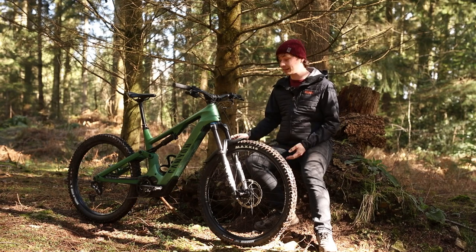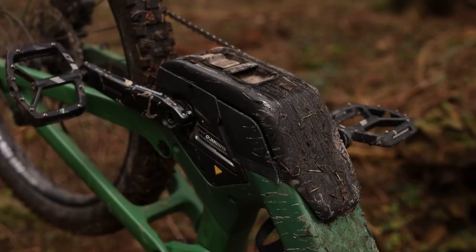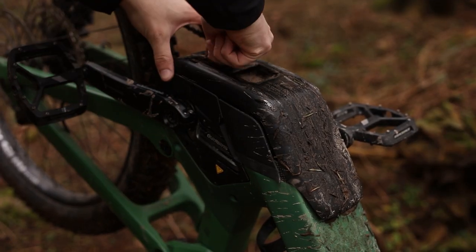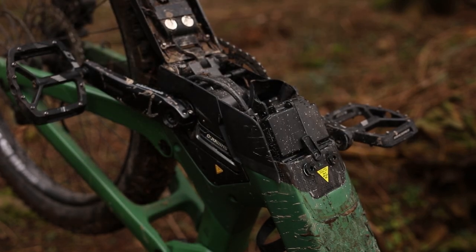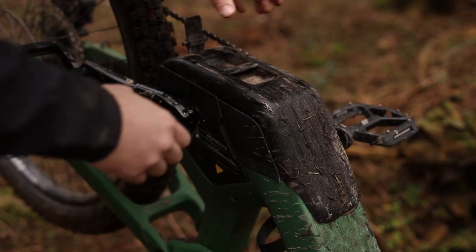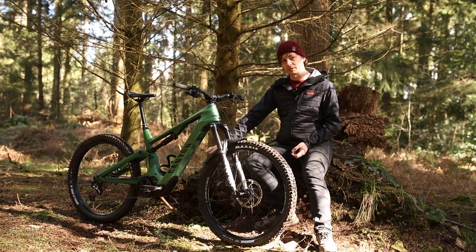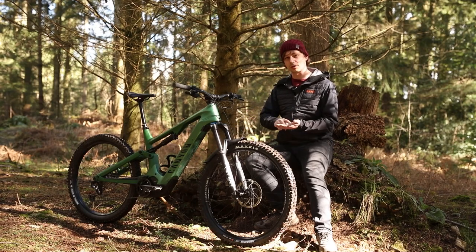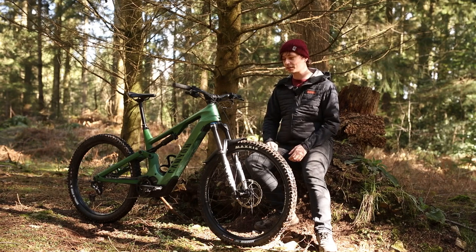Battery access is actually really simple and kind of like a marvel of German engineering. At the bottom, there's just a rubber lever catch. Pull that off and the whole bottom bracket cap comes away. Then there are two bolts — undo those and the whole battery slides out. What I really like is that on the underside of the cap, there are a couple of magnets where you can hold those two allen bolts, so you'll never lose them. It's small but clever — well done Canyon.